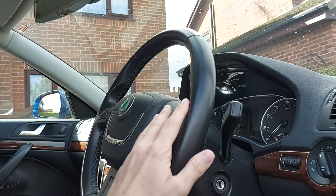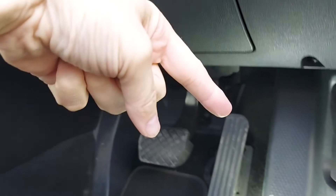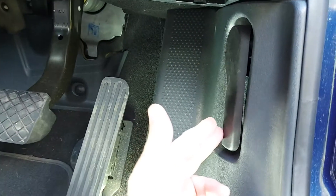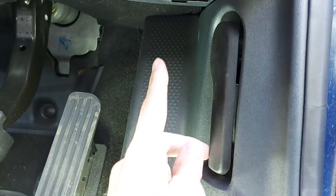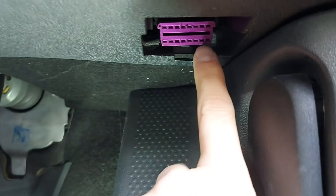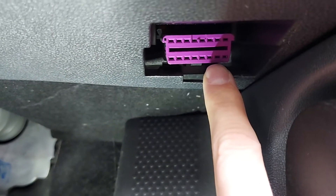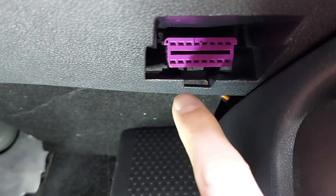Let's start by the steering wheel and we need to look down there in that direction. This of course is the lever you pull to open the bonnet, and we need to look above that lever — up there — and that purple thing is the OBD2 port, or onboard diagnostics if you want to be fancy.